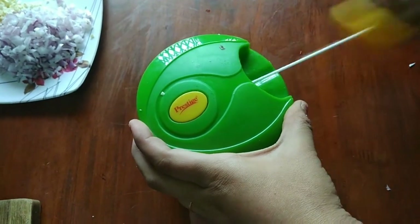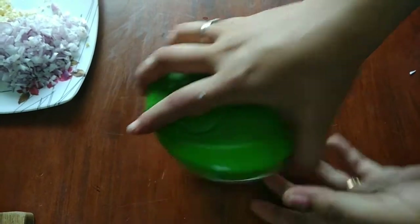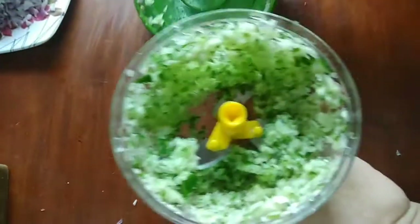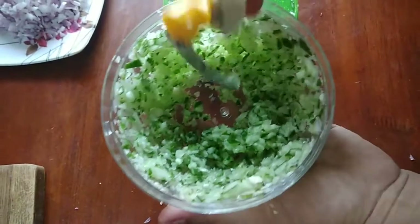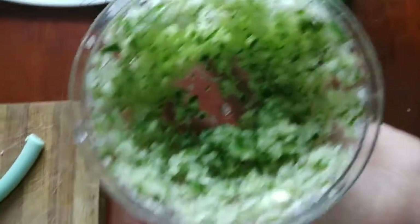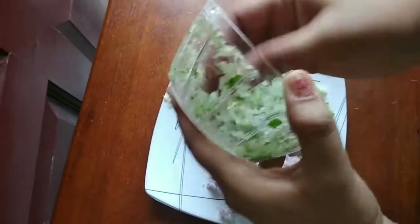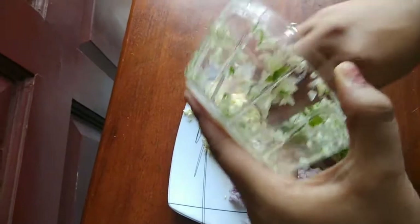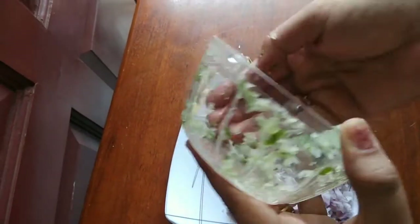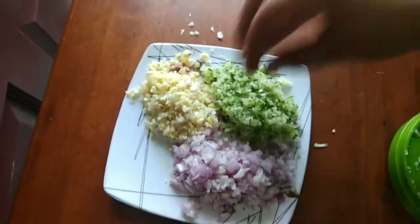It is very easy to clean and very advanced. You can cut very easily with it. If you cut cauliflower, it will be very easy.